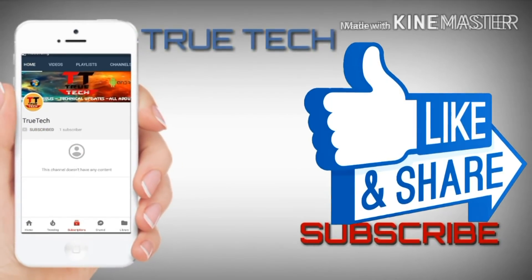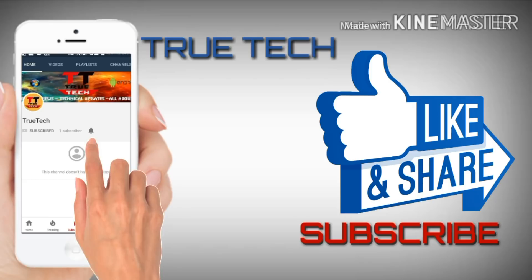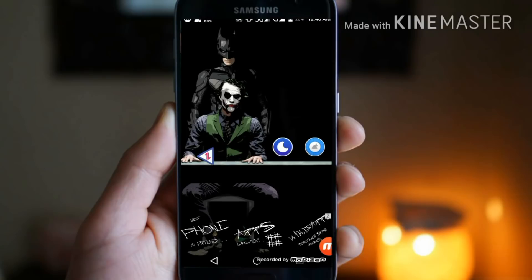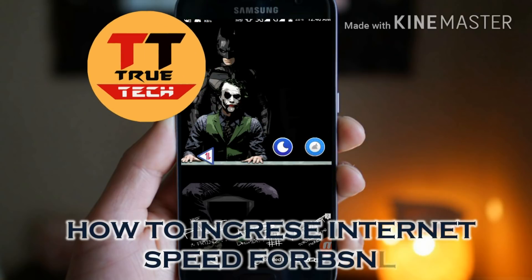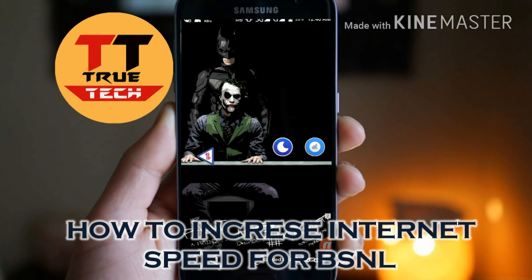Please press the subscribe button and click on the bell icon to get notifications. Hello guys, this is Sakshai from TrueTech. In this video tutorial, I am going to show you how to increase internet speed for BSNL SIM card holders.